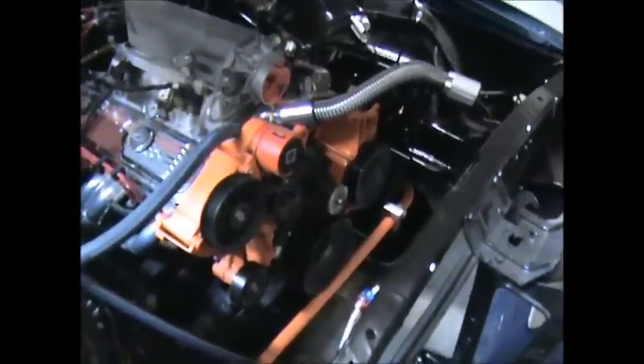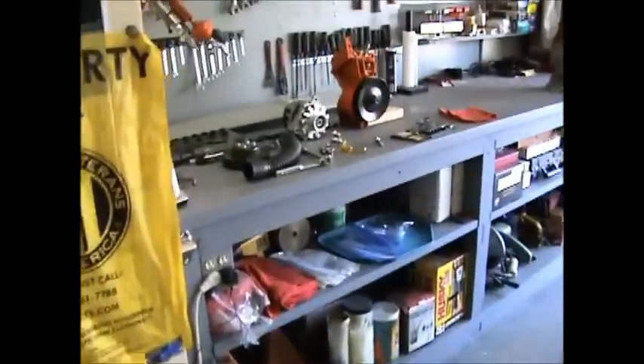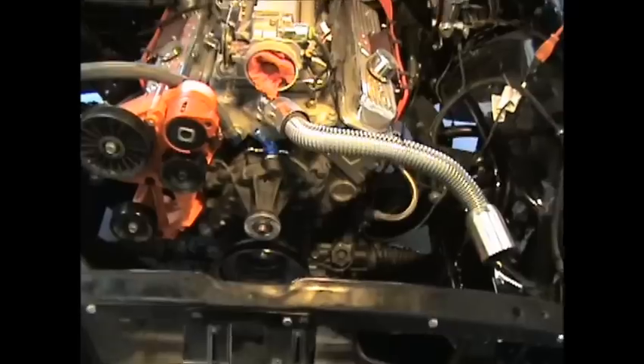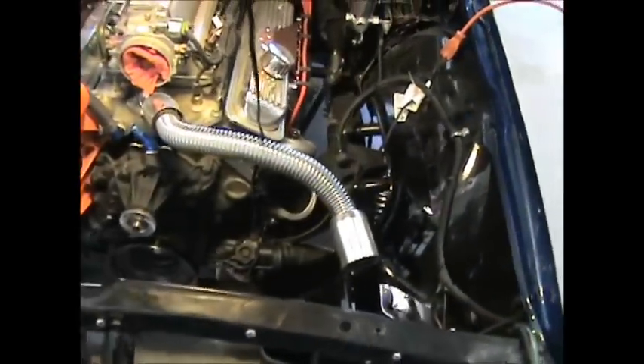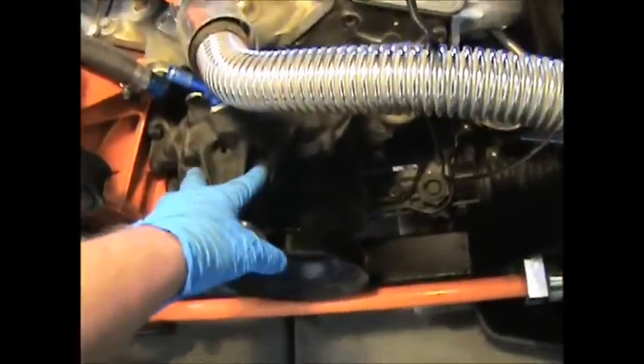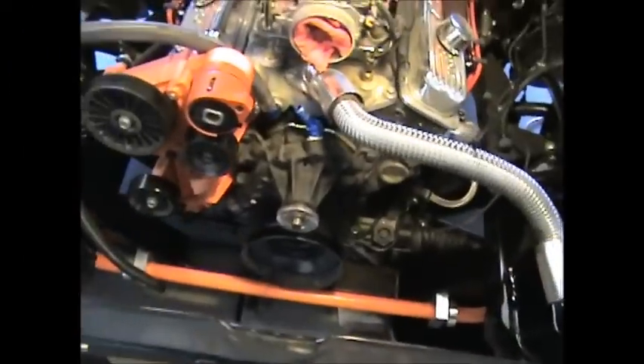Hey fellas, got the power steering part of the serpentine belt off. Now we can tackle the water pump. We'll get that off and then see if it was leaking — I was trying to figure out whether it was the pump or the gasket, but the pump was all wet in here. I was wondering if it was popping through the hole, but we'll see. When I get more I'll turn this back on, later.